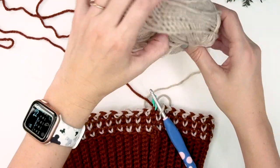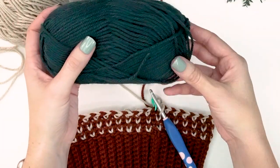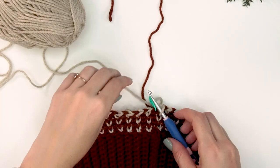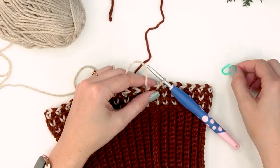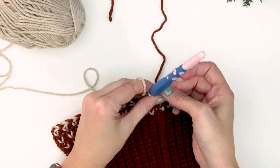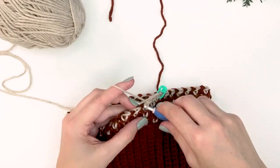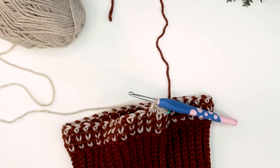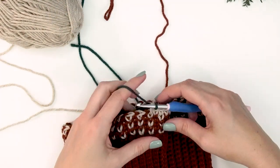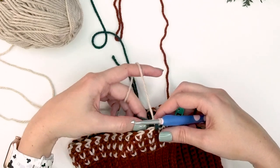I'll set aside color A, keep color B, and bring in color C for this round. For this round, start by working the first four stitches with color B, then add color C for the next stitch, then go back to color B for three stitches to complete the repeat.